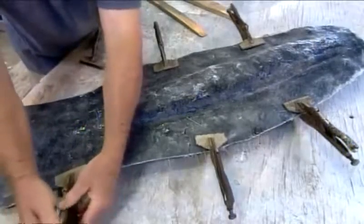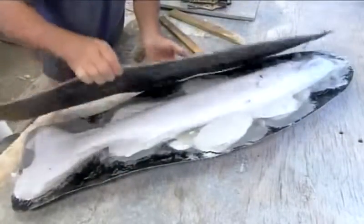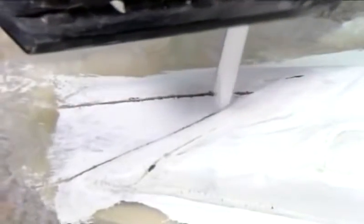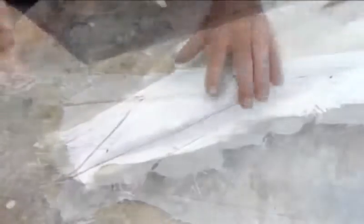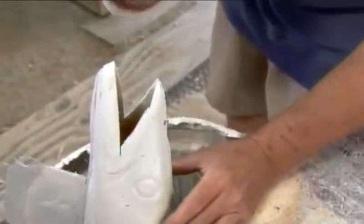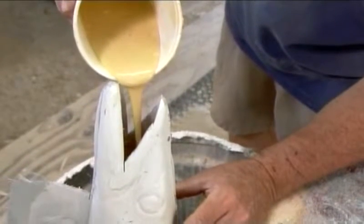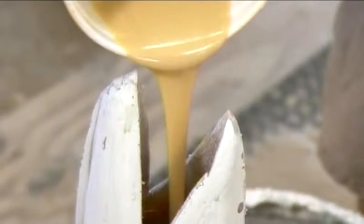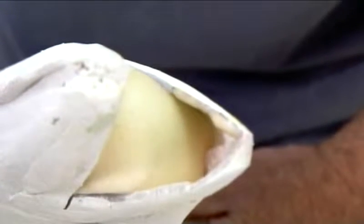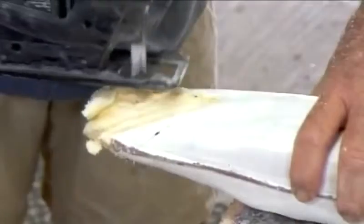Once the putty sets, they remove the clamps, open the mold, and extract the fiberglass replica. Using a jigsaw, they cut out the fish's mouth. Then, via the mouth, they fill the hollow interior with expanding polyurethane foam. The hard foam provides a solid base against which to sculpt the fish's mouth and set its eyes, fins, and gill.